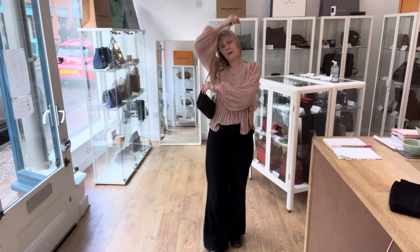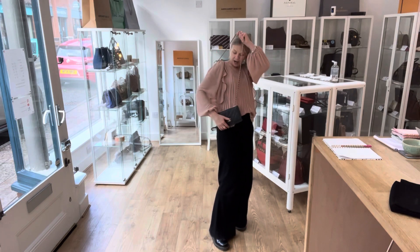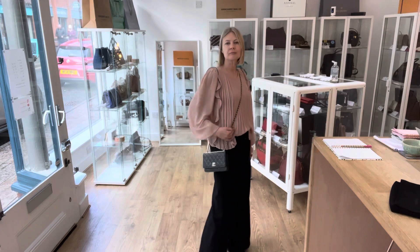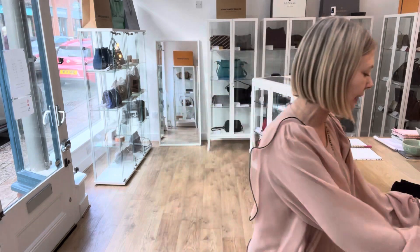I am five foot four and a UK size 10, so that's what you're looking at. I'm wearing it like this and I quite like wearing them quite long. If you go on YouTube, there are loads of videos that will show you techniques to change the strap length — you can make it shorter into a shoulder bag so it sits just here. I'm wearing it long, but you can mix it up.